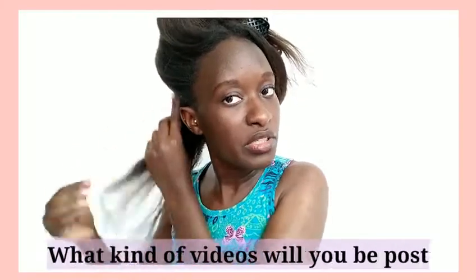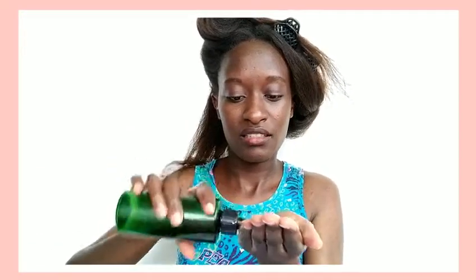Question number two: what kind of videos will you be posting? You should kind of know already - hair videos. I'll be posting more hair videos, but hair and life videos too. Like if hair is the theme, then life is like the subtitles.